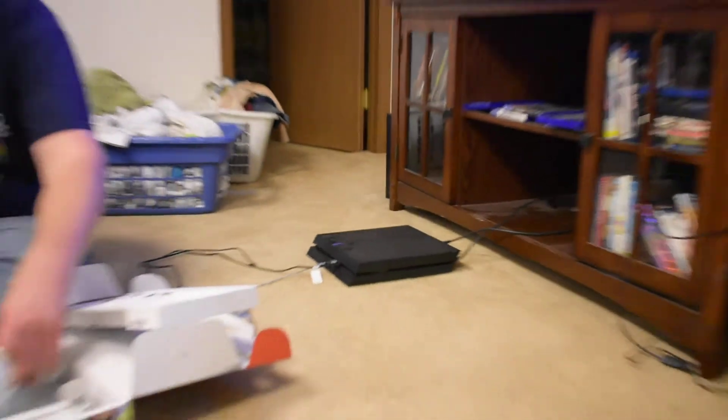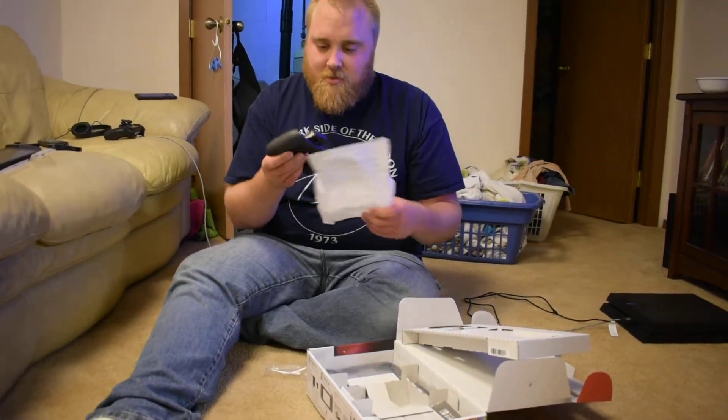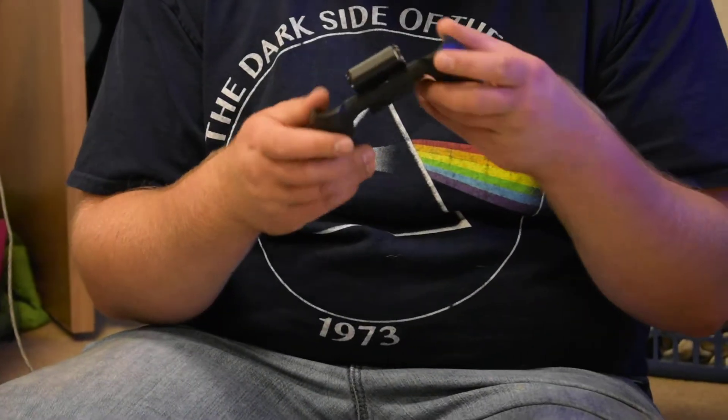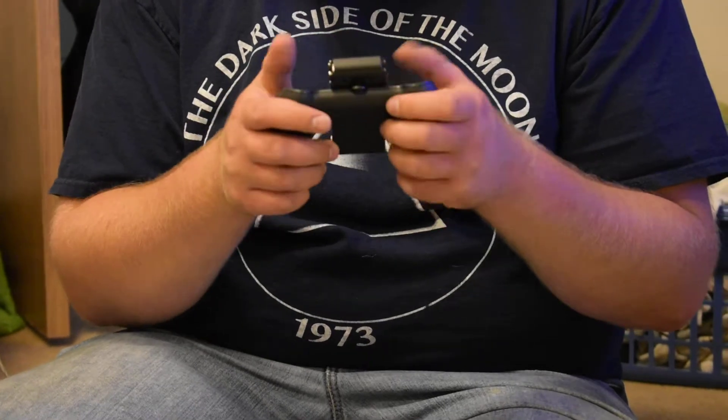We'll set that aside for now, and be careful with the console itself. Let's see what else we got here in the bag. This looks like some weird baby hydro controller thing. Don't know what that is quite yet. Oh, I bet that's for the joysticks, so when you want to play on the TV — that's actually really cool.